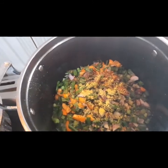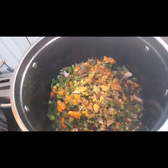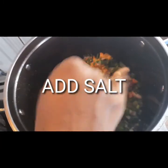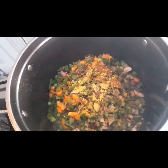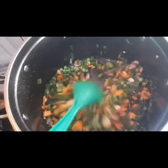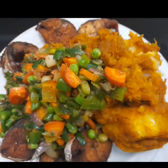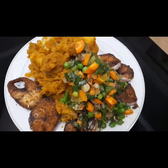Stir everything together and let it blend for five minutes. Add a small pinch of salt. It is ready to be served with our yummy yam porridge, which is already cooked, and the fish is already fried.